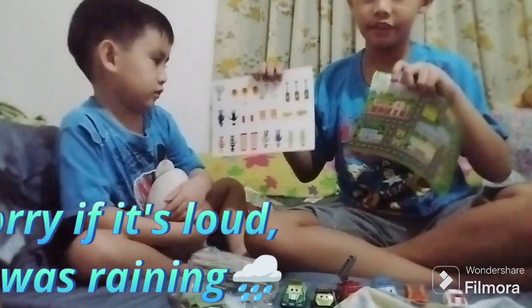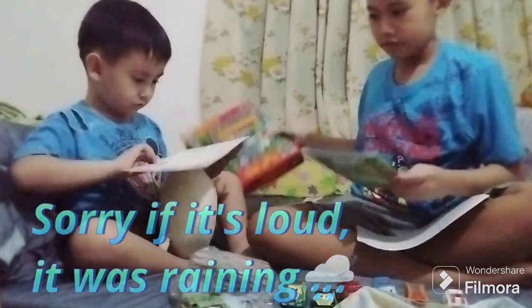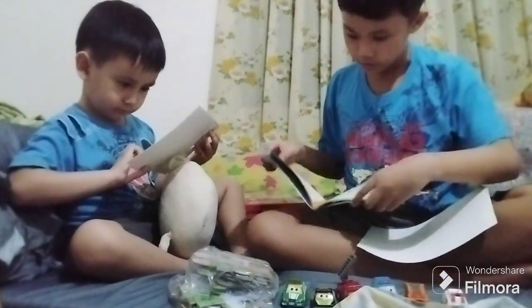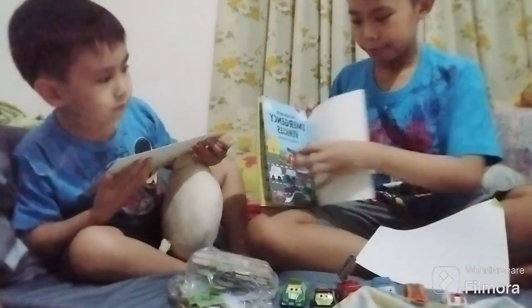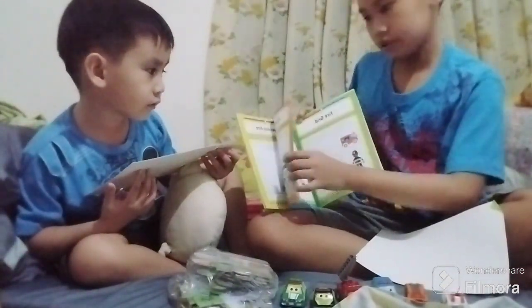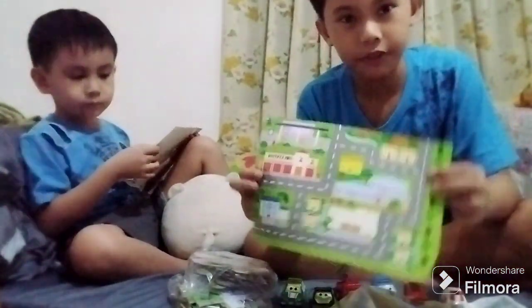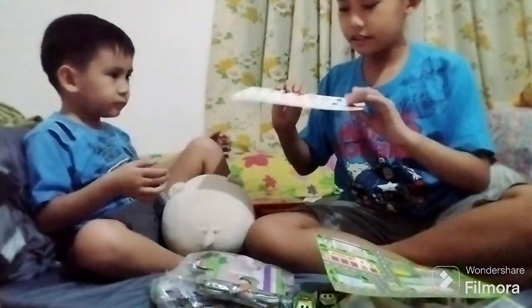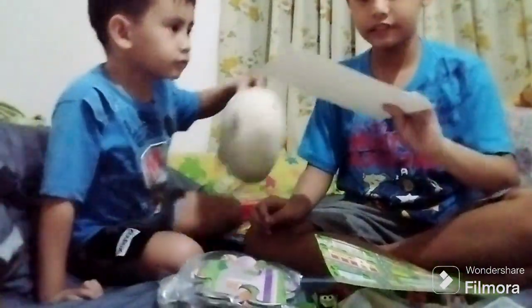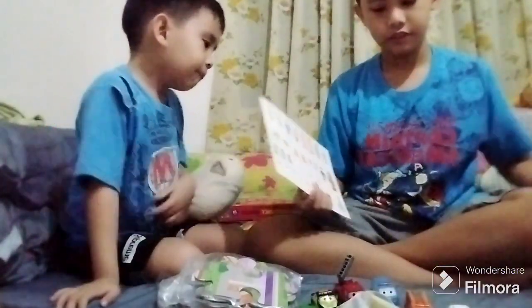So these are the contents of this box. We have a booklet with activities, this picture that will help you figure out these puzzle pieces, and this paper containing all of the people and all of the things. Get to it!